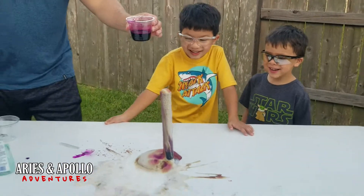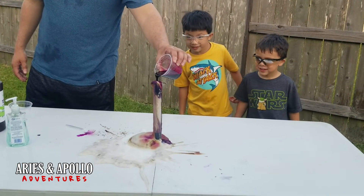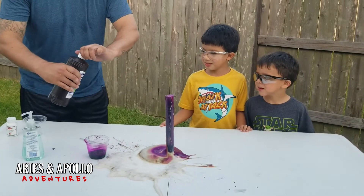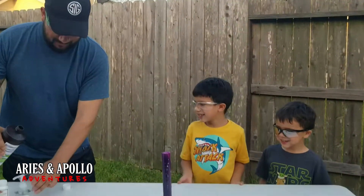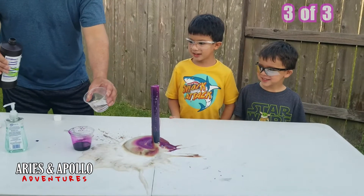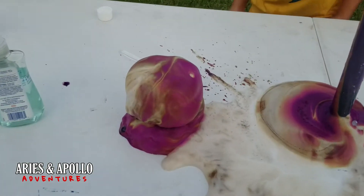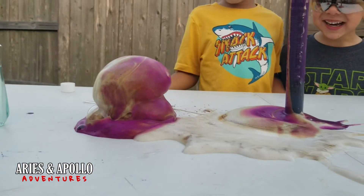Do you want me to pour more? Oh my gosh — step back, guys. Let's see if it does anything. Move back, guys. Daddy's just being a mad scientist right here. All right — ready, set, go! That looked like a mushroom cloud! That looks like a blob — we're gonna call this one 'blob.'